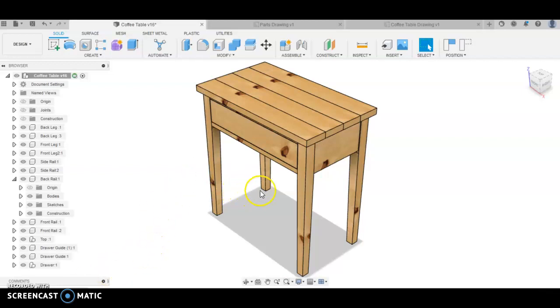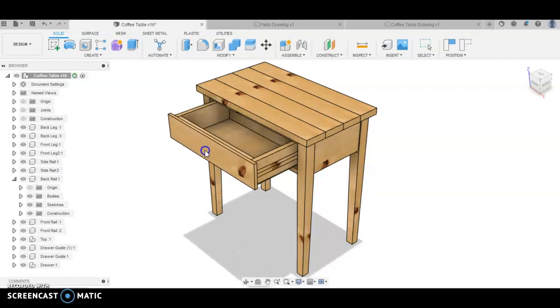In the next series of videos, I'm going to show you how to make this little coffee table. This is what we're planning to make in woodwork. It's all out of pine, and there's a drawer in there.